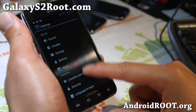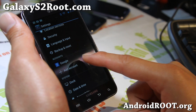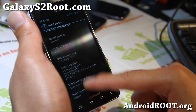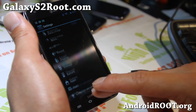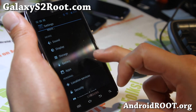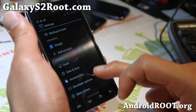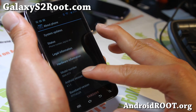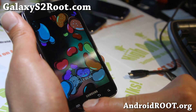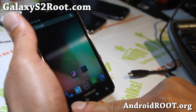Then this Super Nexus ROM is definitely for you, because it's going to turn your AT&T Galaxy S2 into a stock Galaxy Nexus. You're going to be able to enjoy all of the Jelly Bean stuff with this ROM — play the Jelly Bean game. Just a short overview.